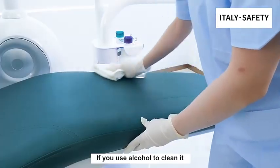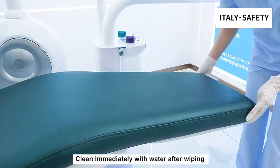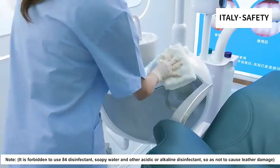If you use alcohol to clean it, clean immediately with water after wiping. It is forbidden to use 84 disinfectant, soapy water, and other acidic or alkaline disinfectants, so as not to cause leather damage.